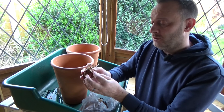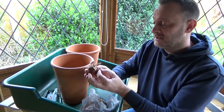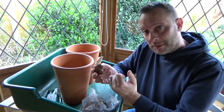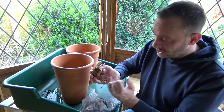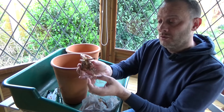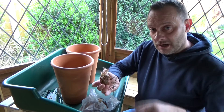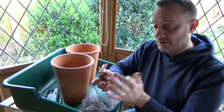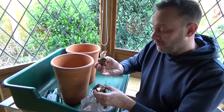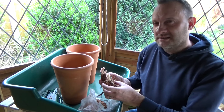A lot of you will know this, but anybody new to gardening would not: when placing bulbs in the pot, make sure the roots face downward. It's a bit like a tree in a garden — roots go into the ground and the growth goes to the surface, and it's the same when you come to planting. So I'm going to plant these two bulbs. I love the beautiful whites with those dark stamens.